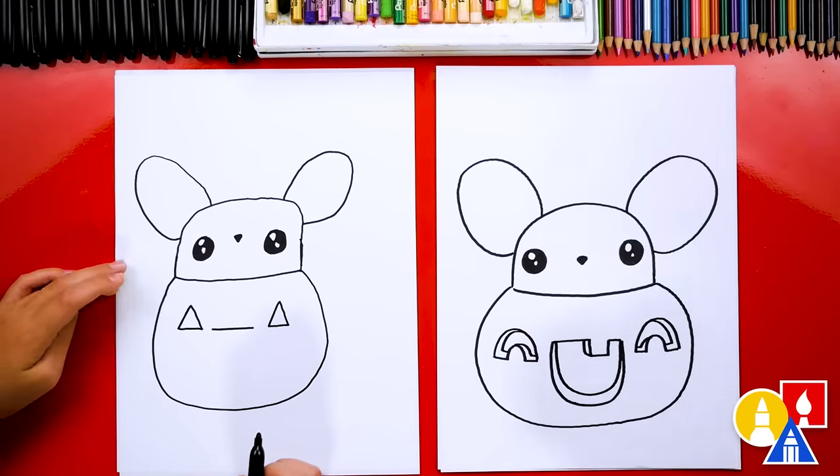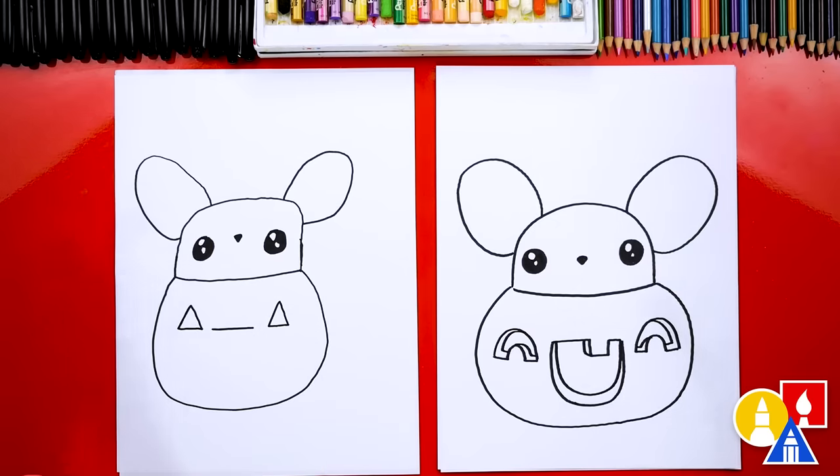We have one more thing to do to our drawing — color it! Yeah, my favorite part. We are going to fast forward one more time, but remember to pause the video and take time to color your drawings also.